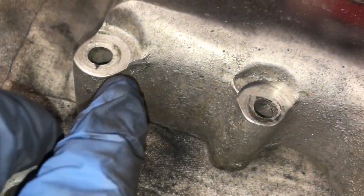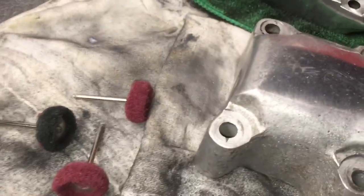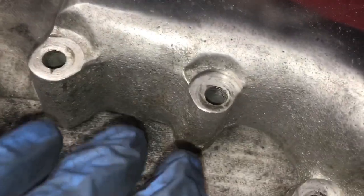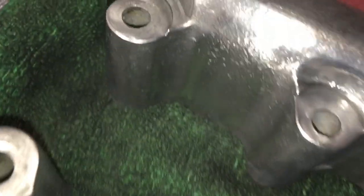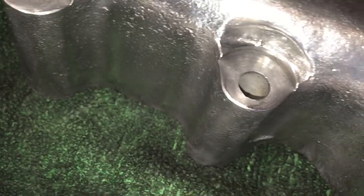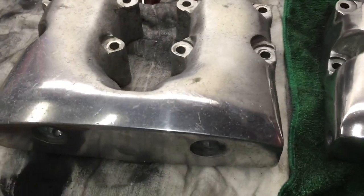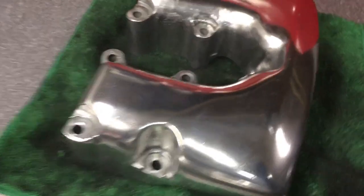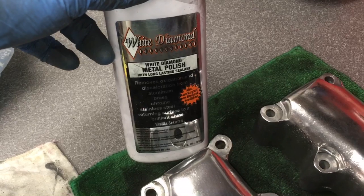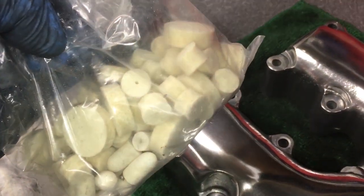I'm polishing the aluminum on the inside with these little attachments and it's actually working pretty good. You can see how it's rough — that's the original casting — and I'm just sanding it with scotch brite pads. Here's the before and here's the after; it's taking a long time. I'm also using this stuff called White Diamond, along with some polishing attachments for my Dremel.